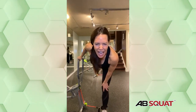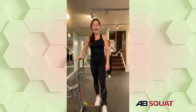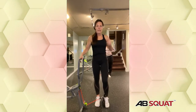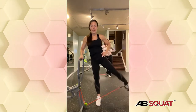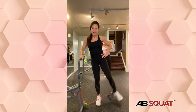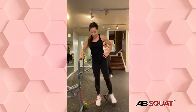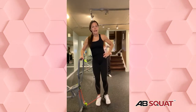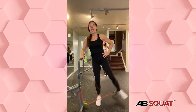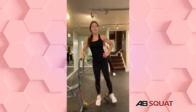Rosemary asks how high the seat should be — I'll show you right at the end of the class. I'm 5'7" and Paige is 5'5". She's actually 5'5" and a half. Full extension of the leg is the guide. She's getting close to me in height — that's all I know.